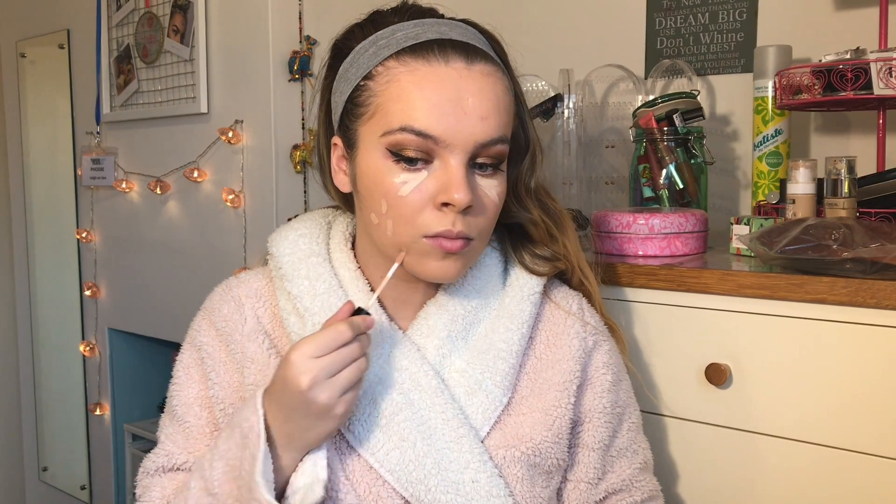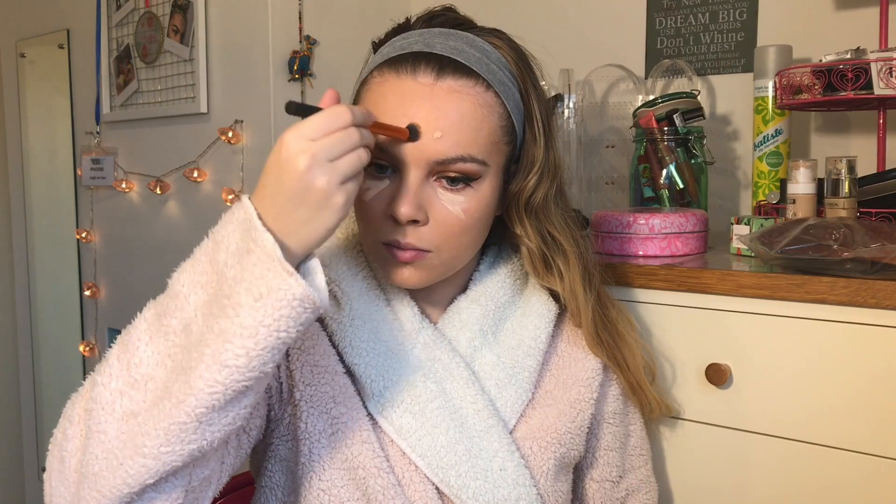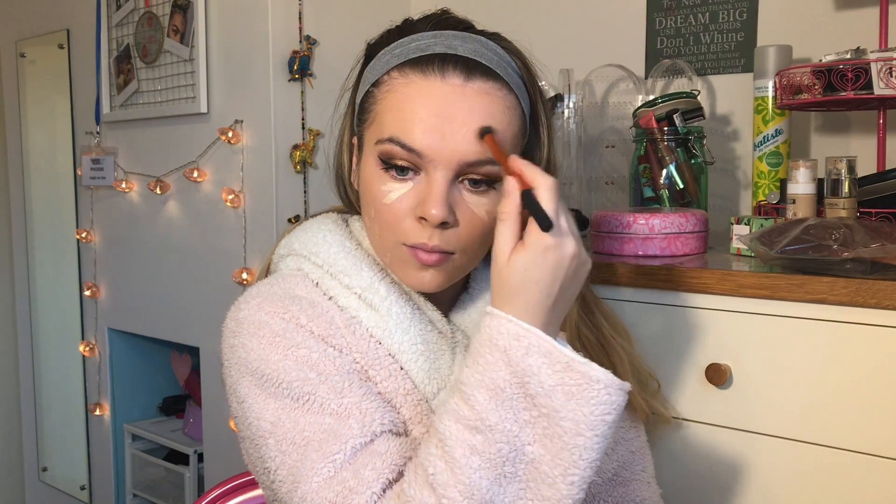Then I'm going to be using my trusty Collection lasting perfection concealer. I'm using the colour Fair under my eyes, just to brighten myself up, and then the colour Cool Medium Number Two just to put over any spots and blemishes — as you can see I was having a breakout. I'm just using the Real Techniques concealer brush, which is my new found love, and I'm just buffing these out.